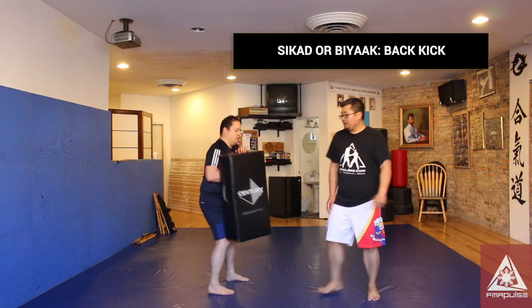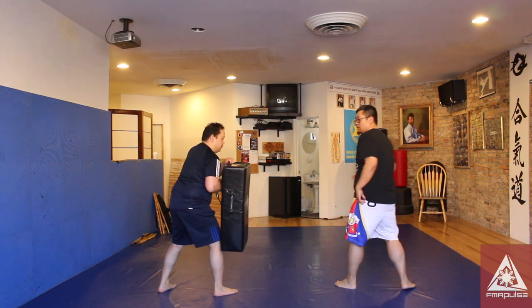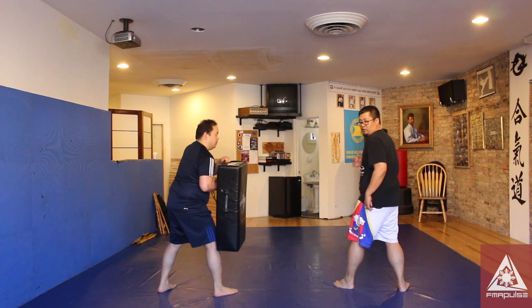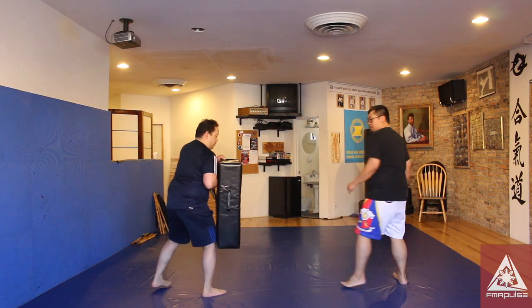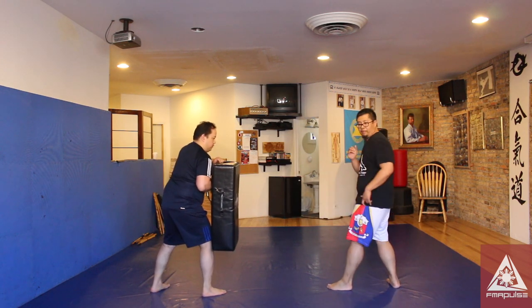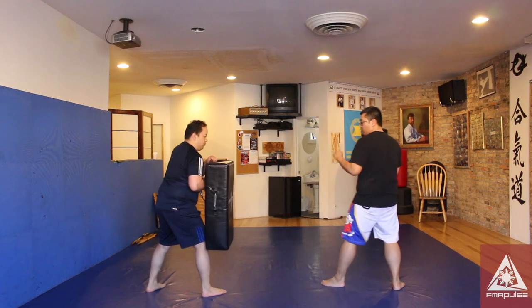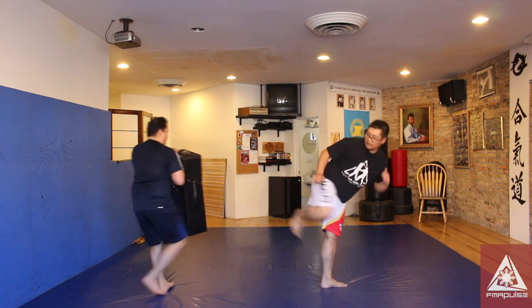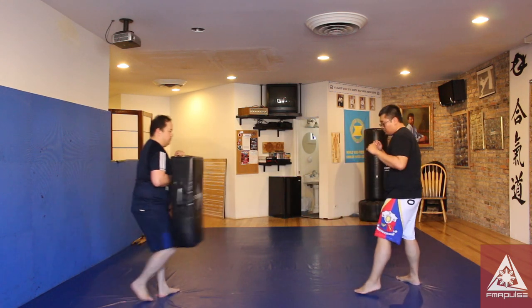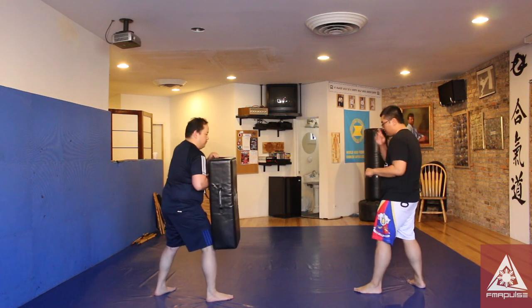Last but not least is the back kick. From the left leg, when I pivot and turn, I always look over my shoulder. I always look over my shoulder as I pivot, bring my knee close to me, and then kick backwards, keeping everything tight and compact. I always want to look over my shoulder where my target's at. Some like to kick with the flat of the foot, some like to kick with the heel. That's the spinning back kick.